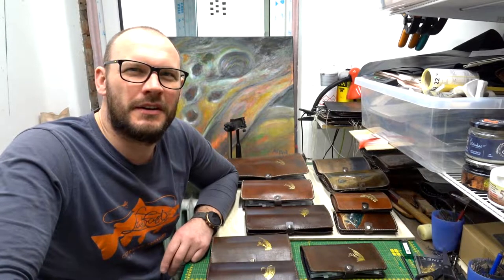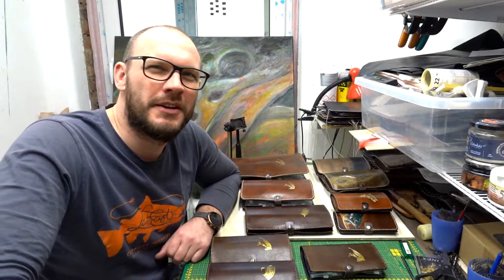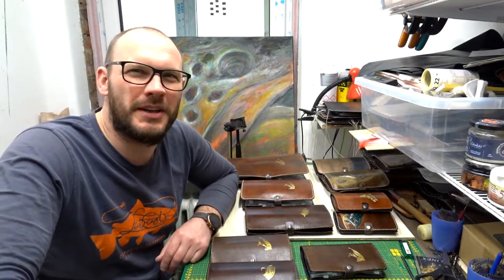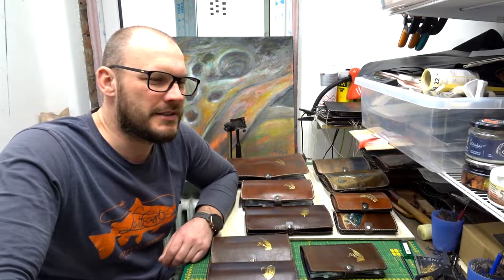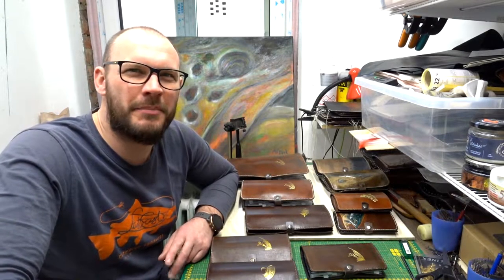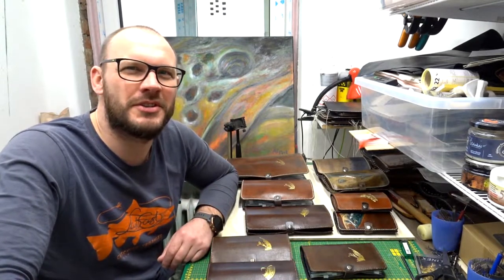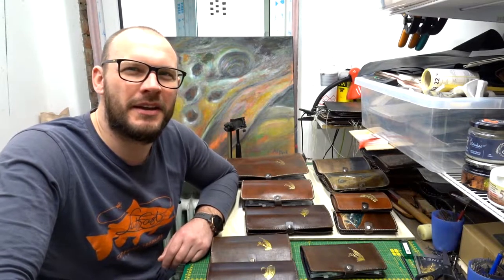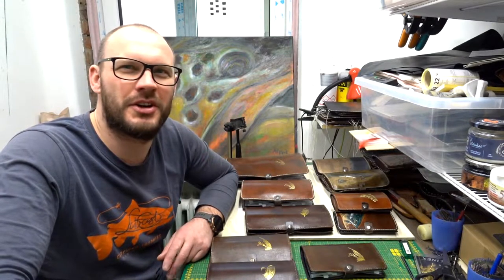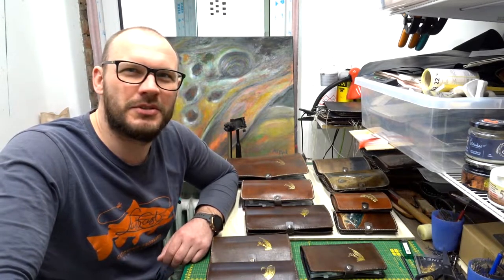I've been fishing since my childhood and I've been fly fishing for about 20 years, so this leather work for me is like the best thing that could happen — fly fishing is my passion, so each and every single item I make, I make it with pleasure and passion, and I'm grateful for that.